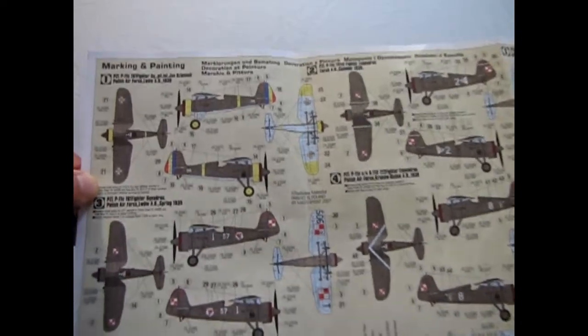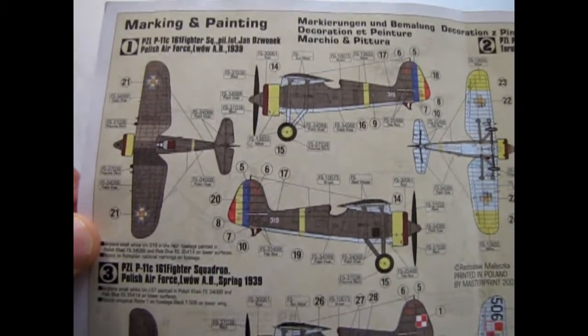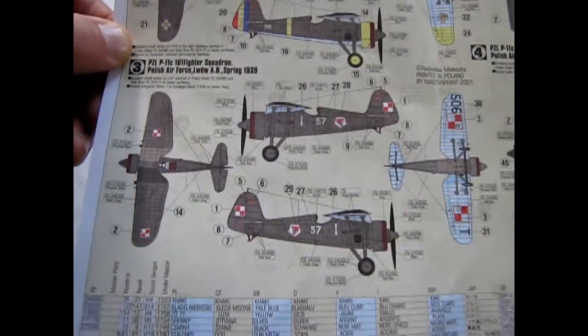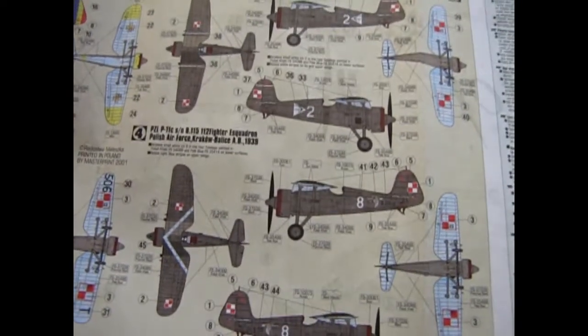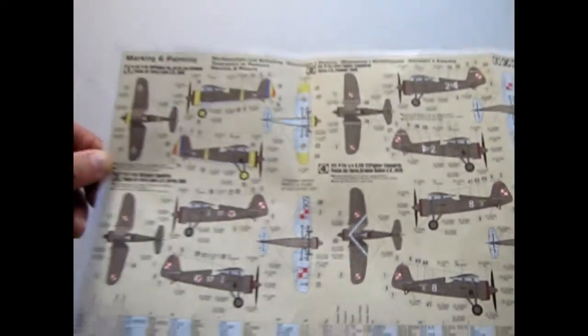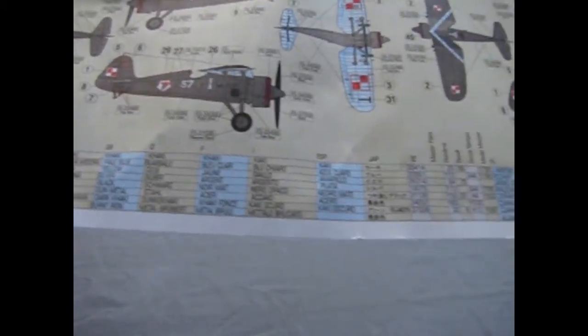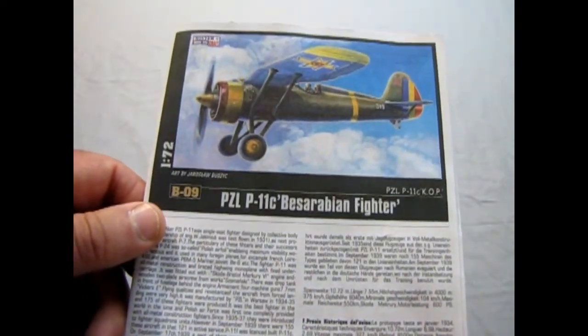This is why I wanted to show the full color instructions rather than black and white — on the back you have the color paint codes and decal placement for the plane. There's the Romanian version and then the Polish version. Poland uses the squares. It shows underneath views for both Romania and Poland, plus two other Polish variations. Basically with this kit you can build three Polish planes and one Romanian plane. Below that they give you the full paint color list and what the codes mean.